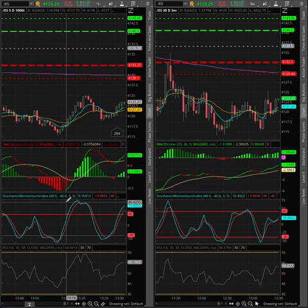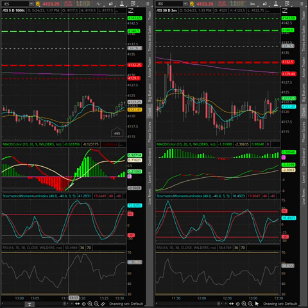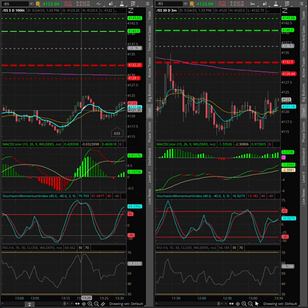Contrast that with a tick chart. The tick chart, at the same time, the MACD is showing a clear, nice move right here. So you're able to get in and out super quick. You can get five handles super quick on this move in two minutes or less. And that's why I like using a tick chart.